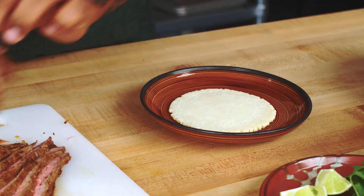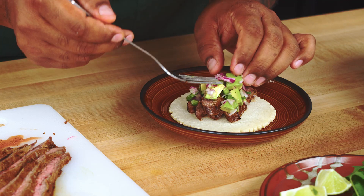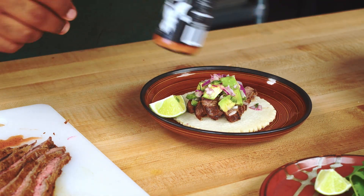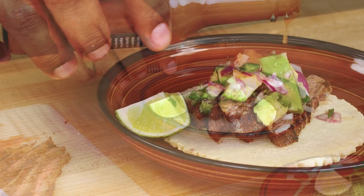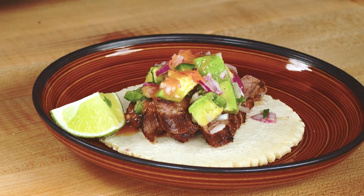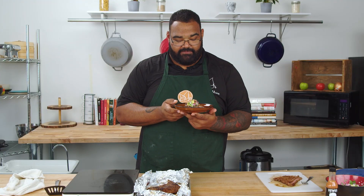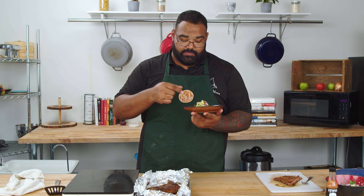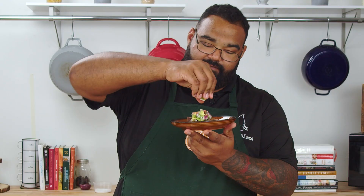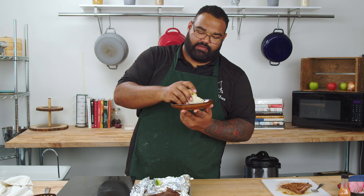And of course I go with the hot sauce from Nuke. That's it, y'all — this is how you make my favorite carne asada taco. If you like steak, this is the best way to do it. Thank you Nuke Sauce for the hot sauce — this is going to be delicious. And of course, finish it off with a little bit of lime and throw it down your gullet.